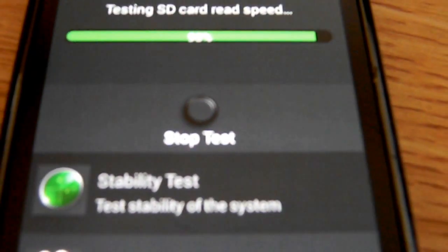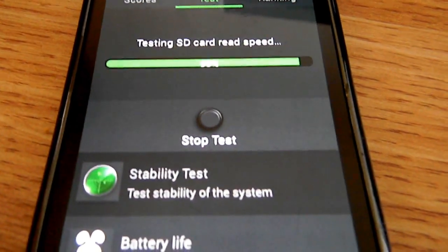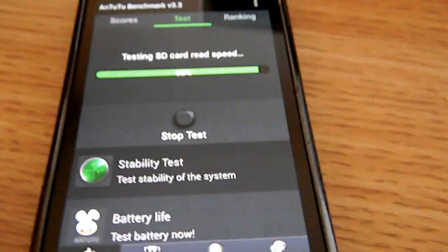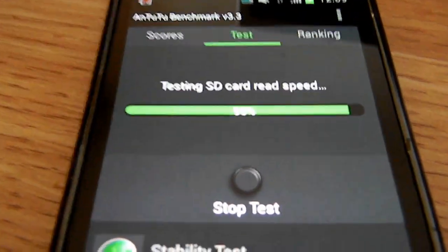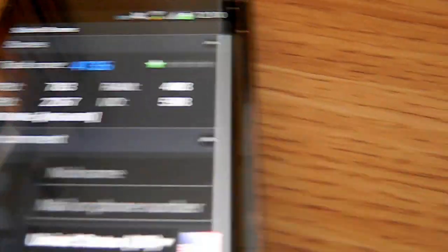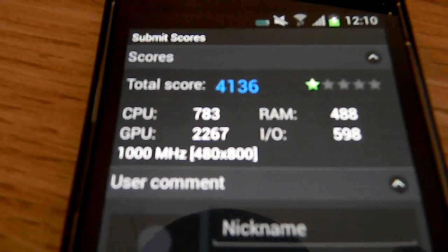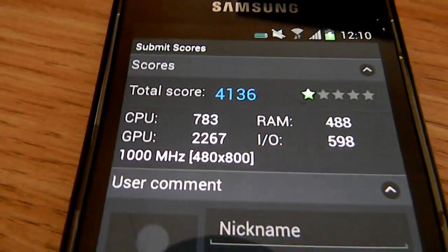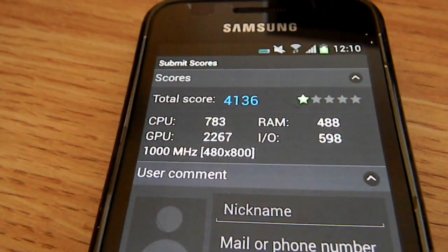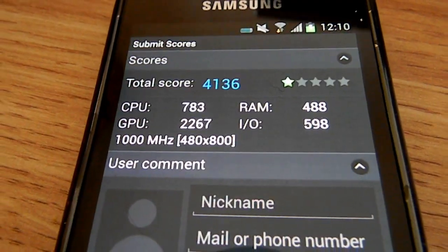It's at 93%. As you can see, it takes a long time to do this simple test on the Samsung GT-i9000. Here's my score: 4,136. I'll be posting some more videos about what these scores mean and what's a good score. But just for reference, you can see — not a very good score.